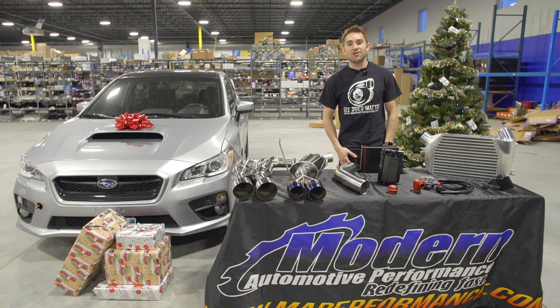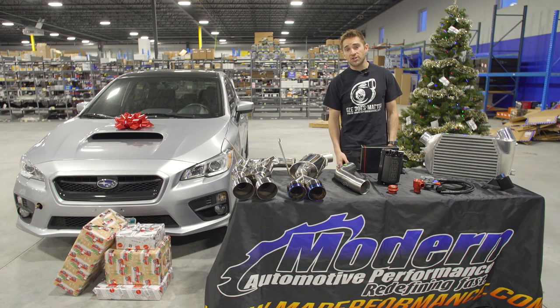This wraps up our Subaru WRX Holiday Buyer's Guide. Feel free to reach out to us with any questions you might have, or comment below what you're going to pick up for yourself this year.